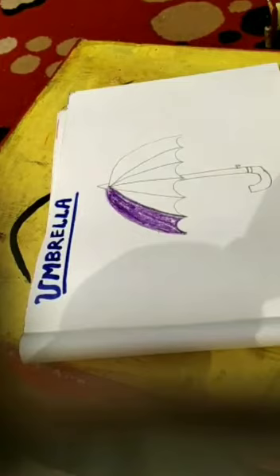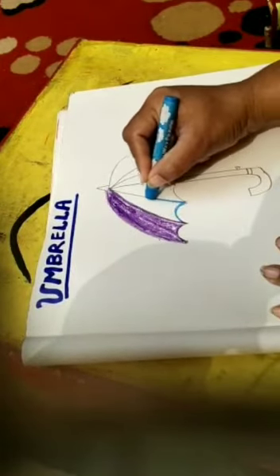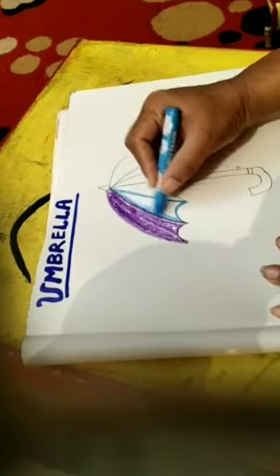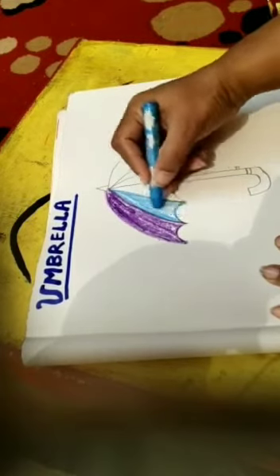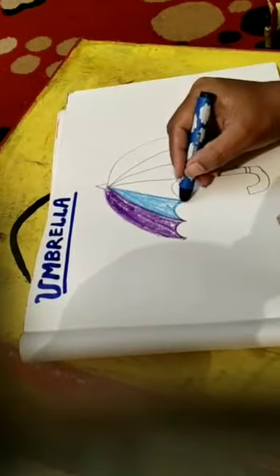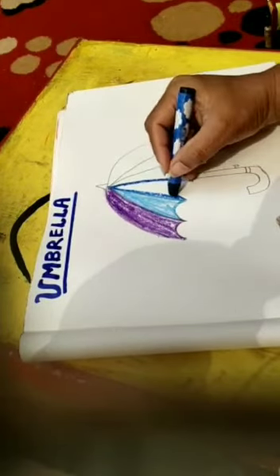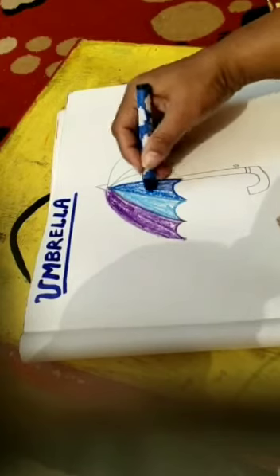Now I pick blue color and fill it. Now I pick indigo color and fill the umbrella.